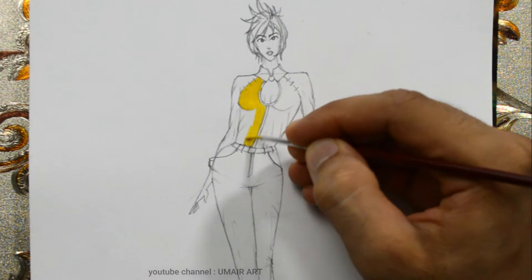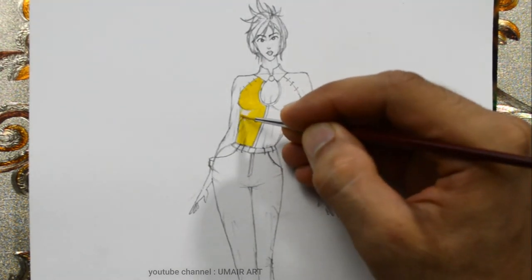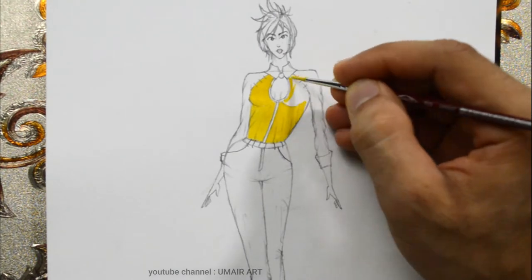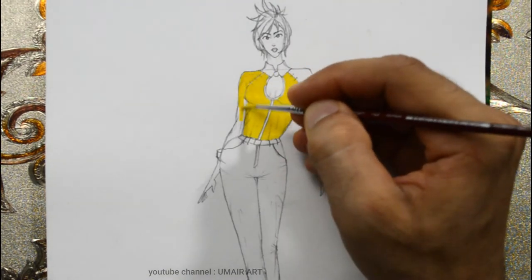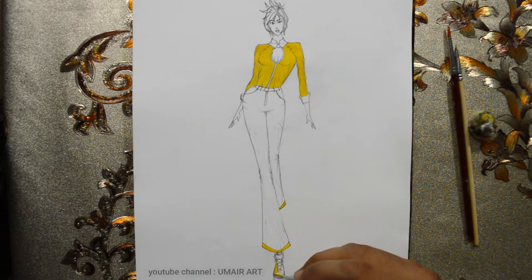I apply the color in the shirt. When the color is almost 90% dry, we will move to the second layer. Before working on the second layer, we need to finish painting the shirt first.